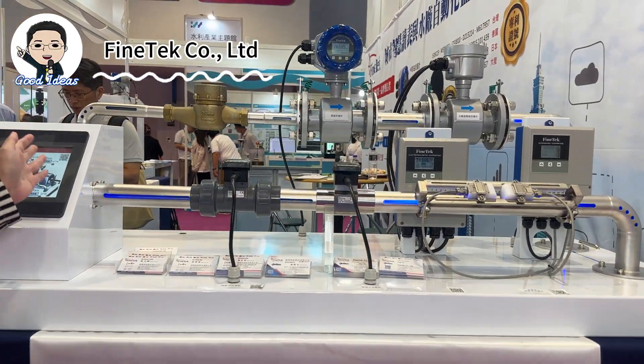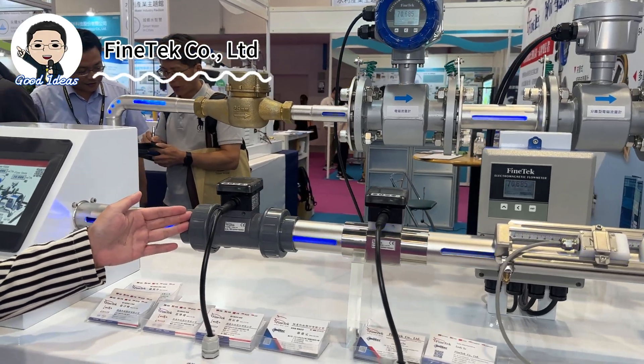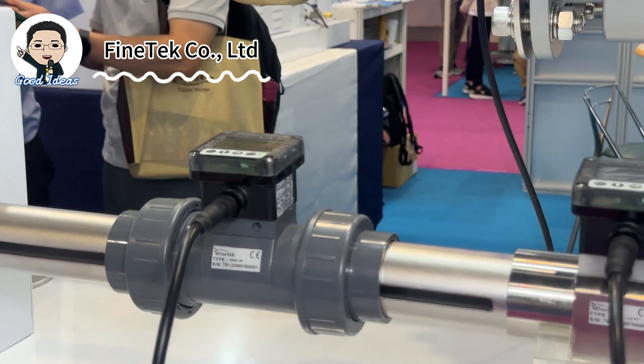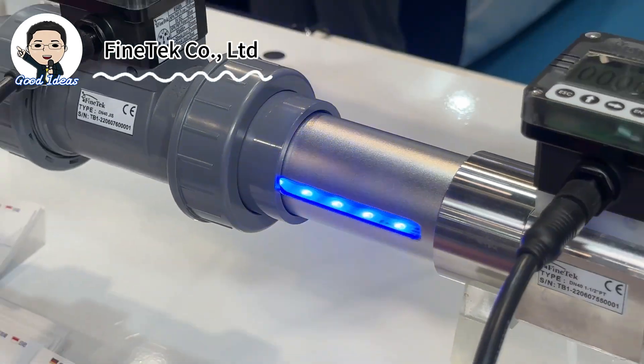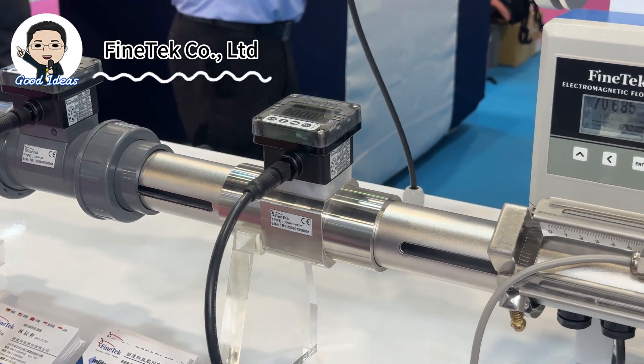Here is our product group to show you for the paddle wheel flow meter. We have a display version and without display, and we also have different tubing — plastic and metal — which can be selected for different applications.